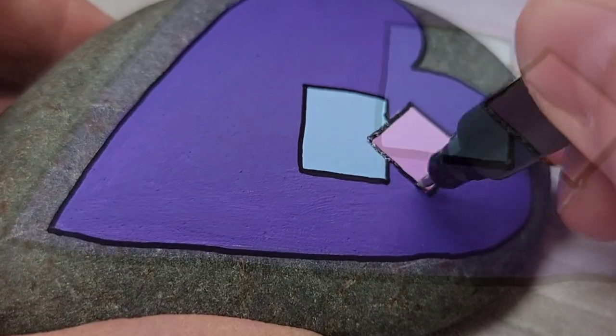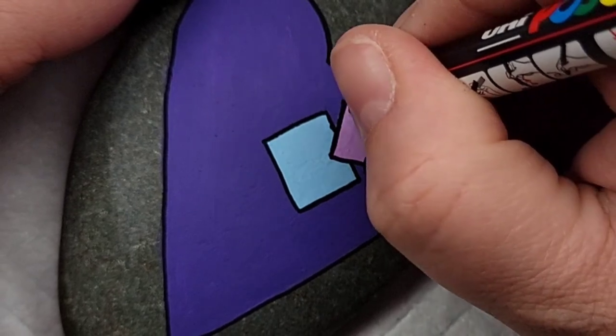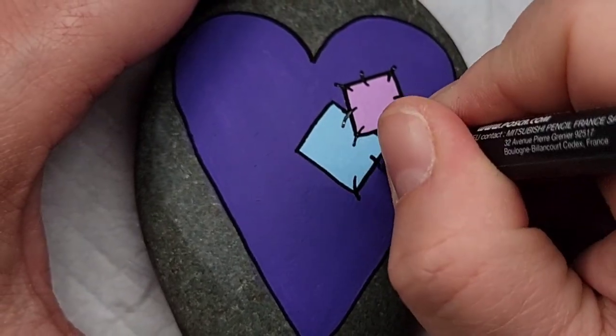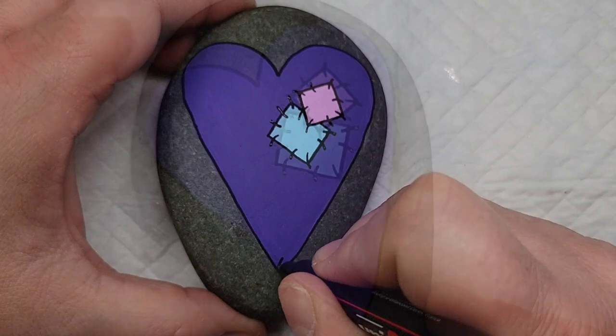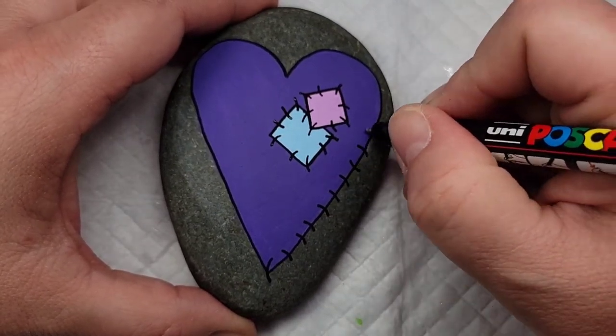Now that I've got that outline on there, I'm going to start adding the stitches by adding little lines around the patches first. These don't have to be perfect either — having them run in different directions and a little misshapen makes them look real and gives that nice patchwork stitching look. First around the patches, and then I'm going to go around the entire outline of the design.